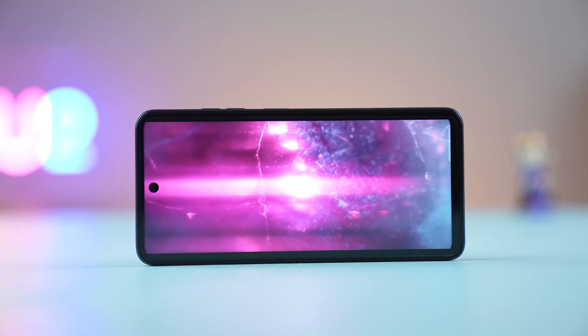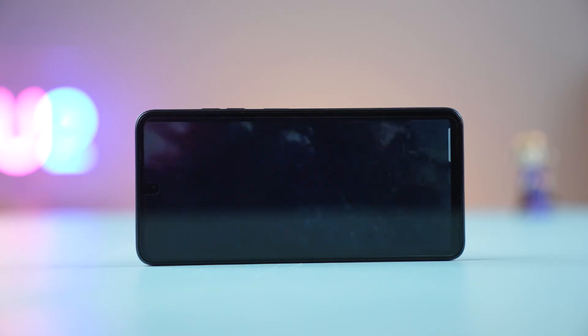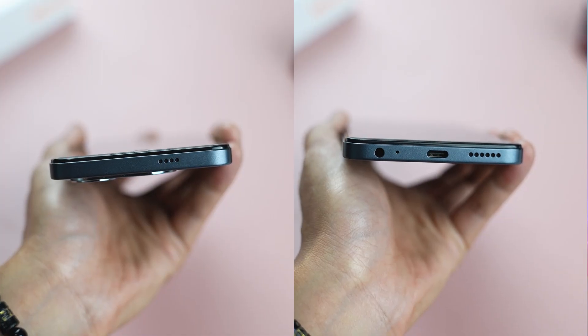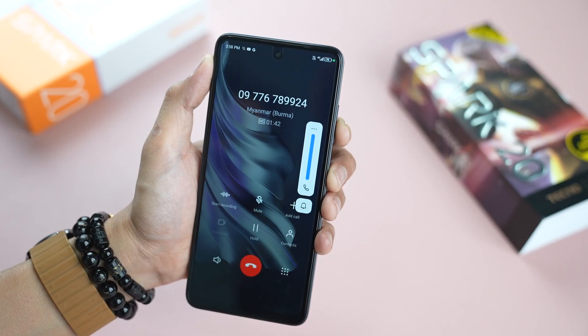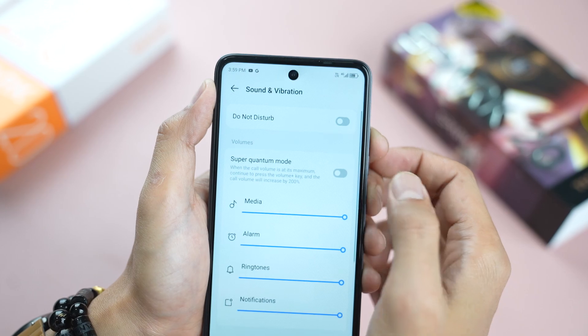Referring to the display, the 90Hz refresh rate is the same as the software. The stereo speaker is part of the sound system. 100% of the phone features are available, including the super important mode.